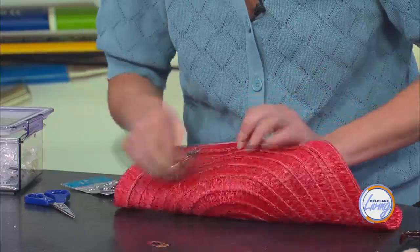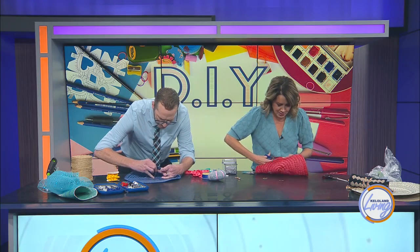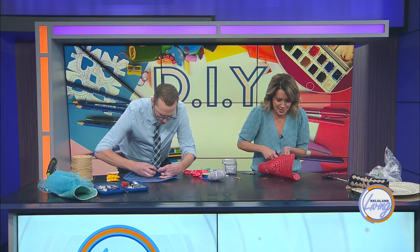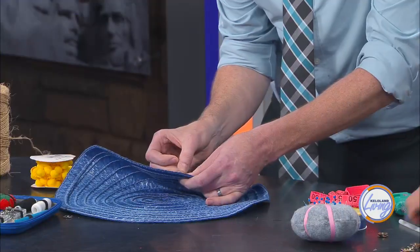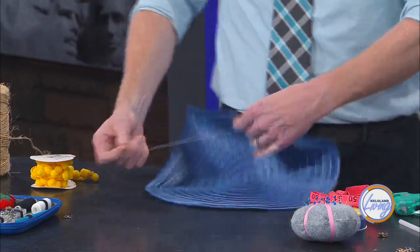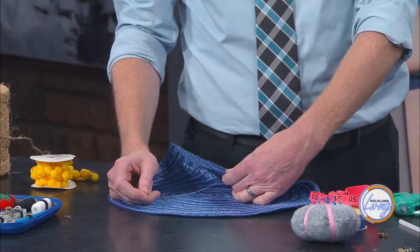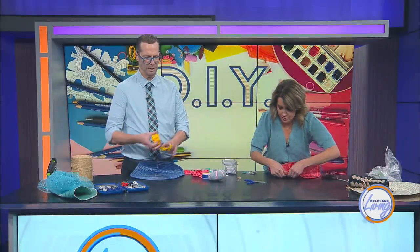I'm going to trim this up a little bit neater. This is one of my favorite kinds of clasps to use because it is so easy and really fashionable — I didn't even know it existed. So I'm going to put it back in. And by the way, this particular clutch — I'm going to make it a jackrabbit clutch.